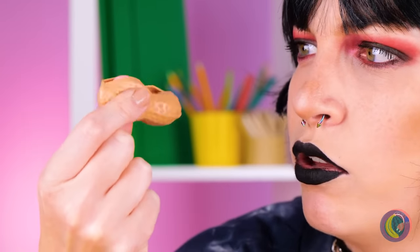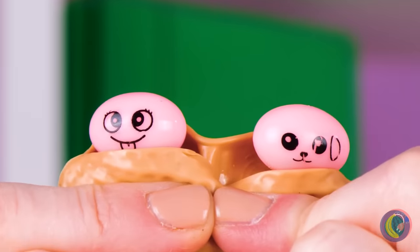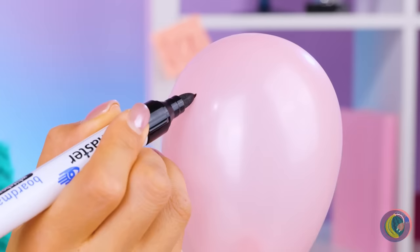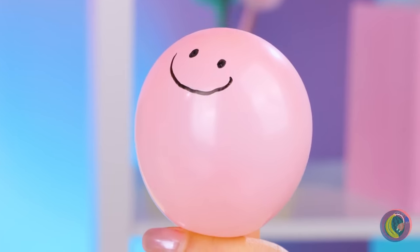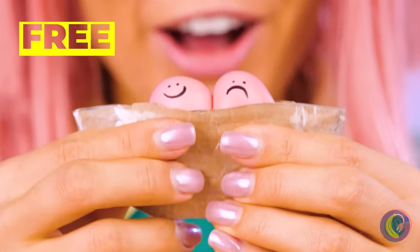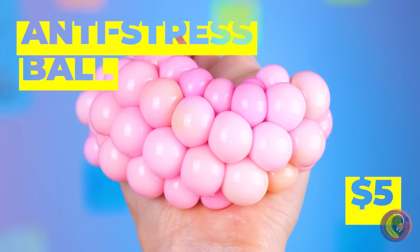Peanuts. Wait, this peanut's kind of sus. It's a fidget toy with a surprise inside. Maybe we can make our own — waste not, want not. Just draw a face on a balloon, let a little air out, give it a twin and maybe a paper shell. All that's left is to give it a good squeeze. A stress ball? It squeezes so hard it changes color.